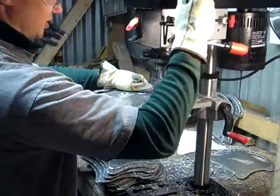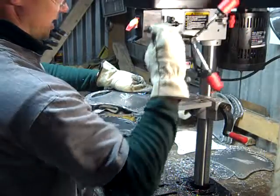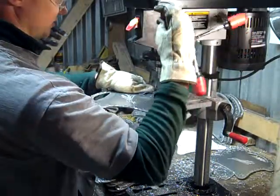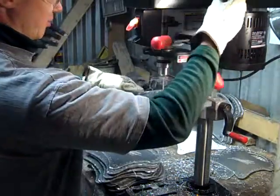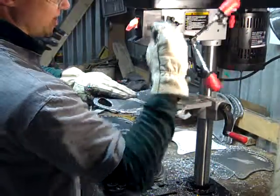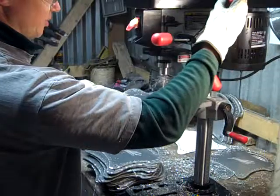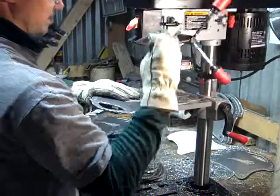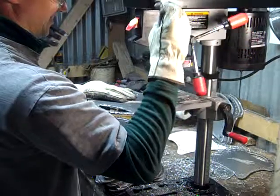And after these holes are drilled, it's going to go to the bending process and I'll put the bend in for the handle. I'm probably going to counter-bore these holes as well — that'll just take the burrs off of both edges. It involves putting a little bit larger bit in and just barely touching the edge of it.